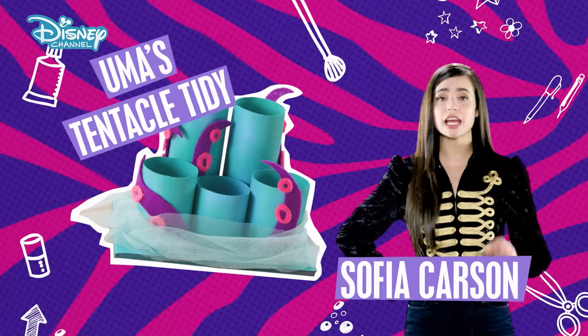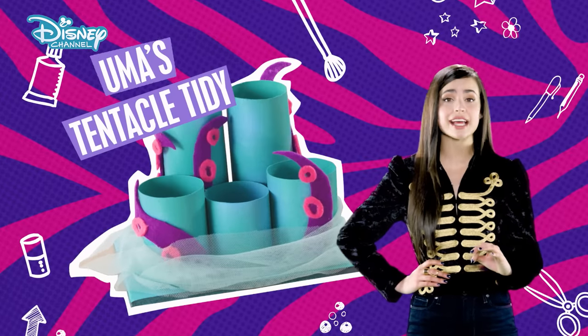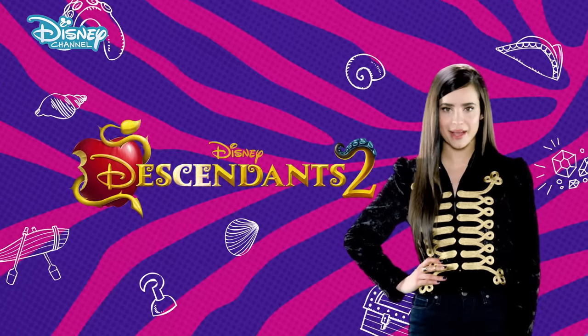Hey guys, I'm Sophia Carson, and we are going to make Uma's Tentacle Tidy inspired by Descendants 2.